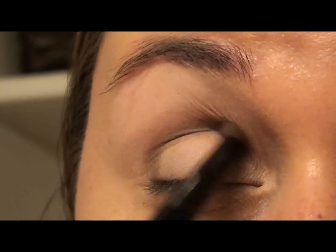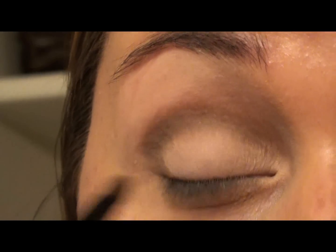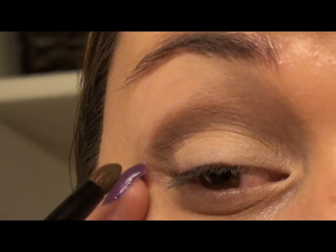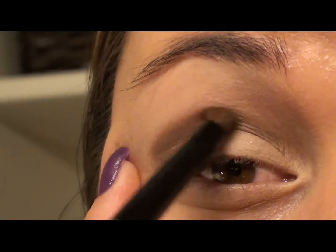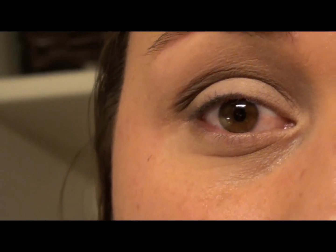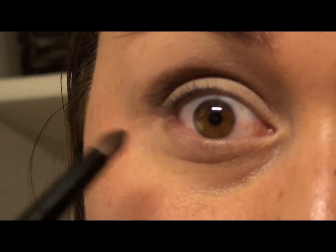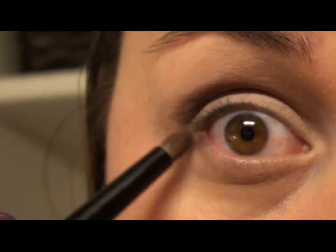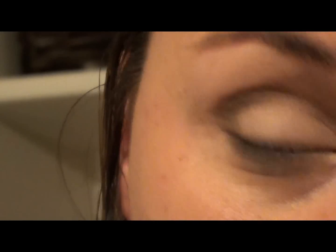With this brush just blend it out as much as you can. Then I'm going to dip that pencil brush back into that brown just a little bit and sweep it along the lower lash line a little bit more.